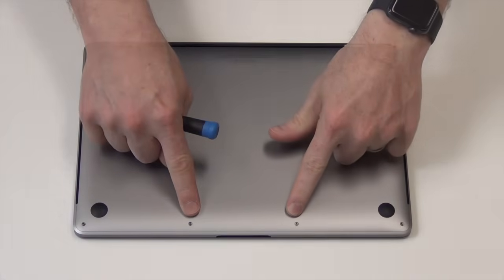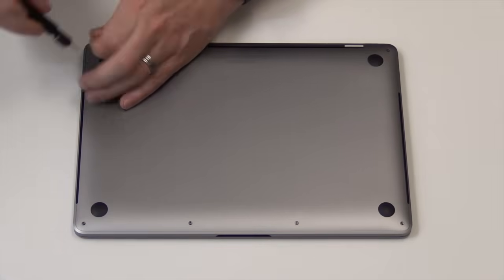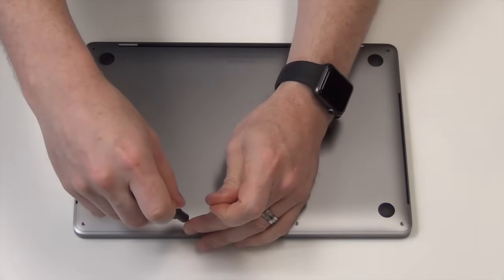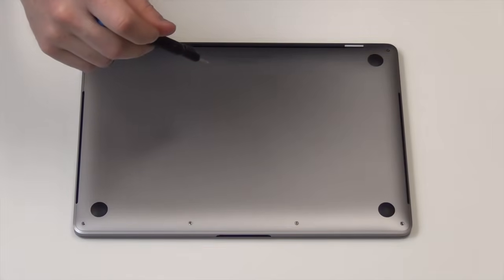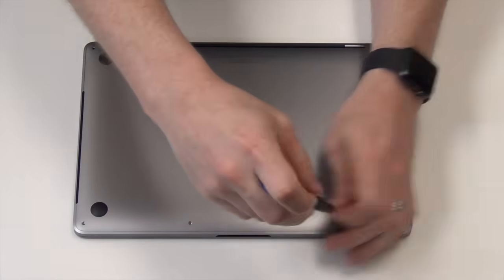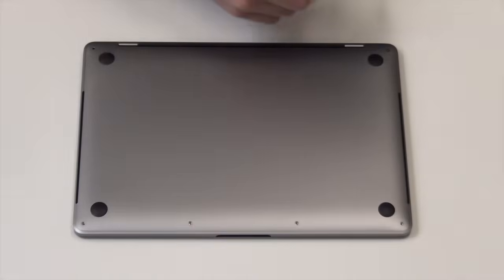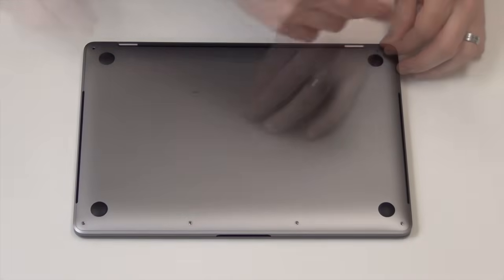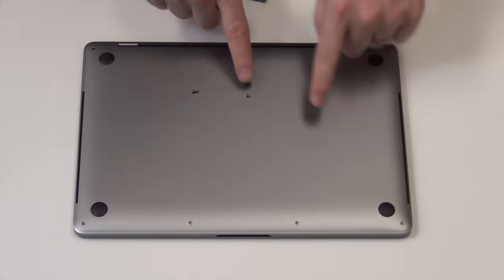First, remove the six pentalobe screws from the bottom pan. Notice the two sizes of pentalobe screws — the longer screw goes in the back and the shorter screw goes in the front.